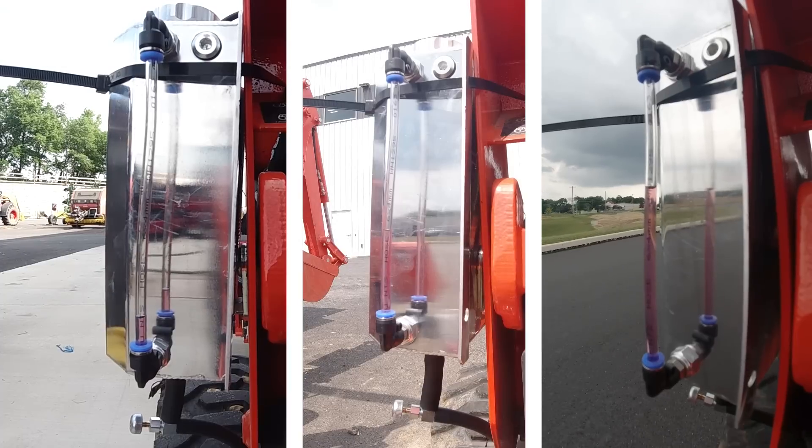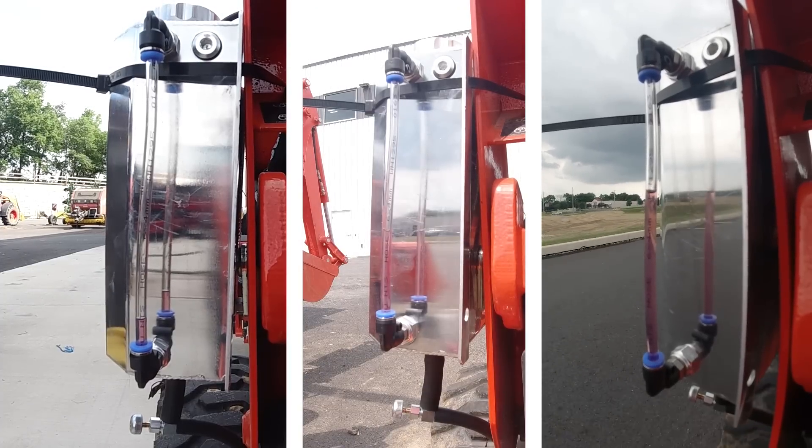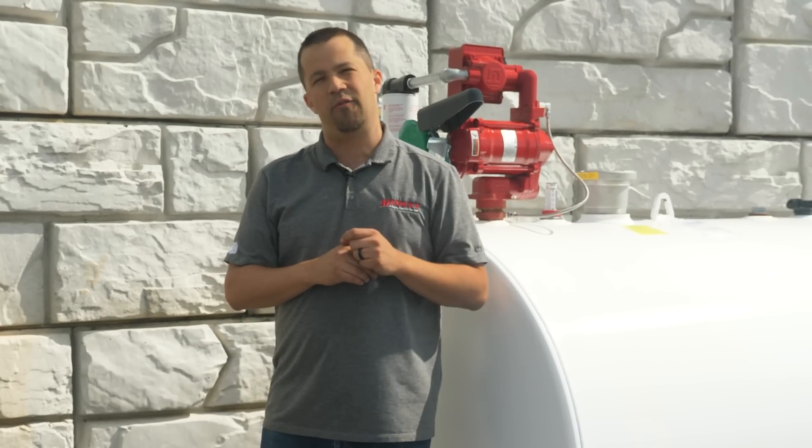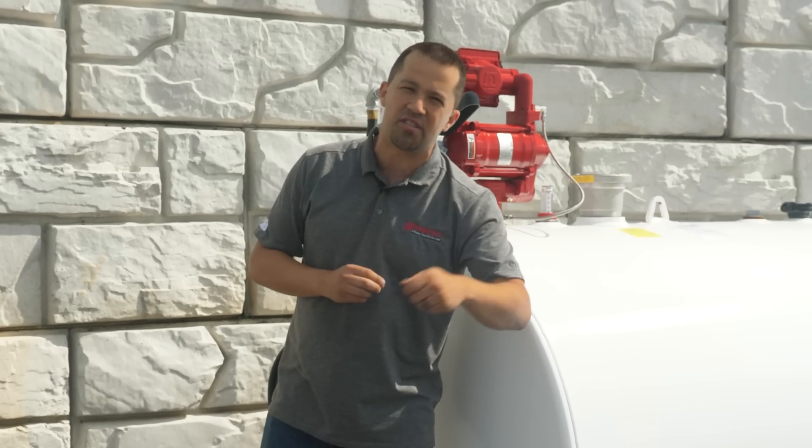I've got a series of tests lined up for a BX Series tractor. I also plan on trying to work in several more fuel consumption videos over the coming weeks. If this is a topic that's interesting to you, hit the subscribe button.